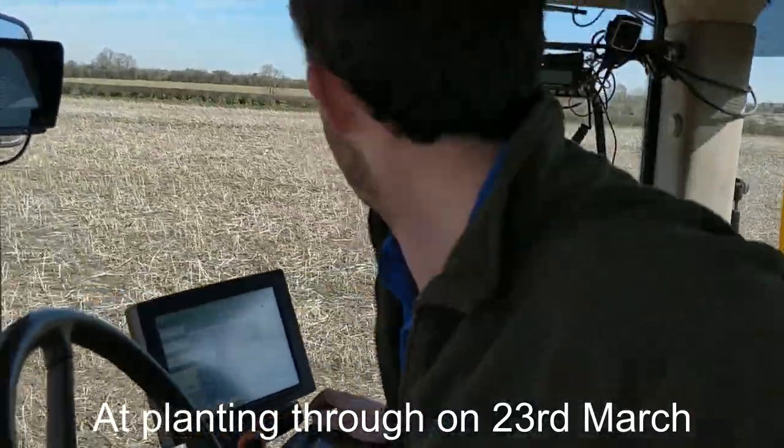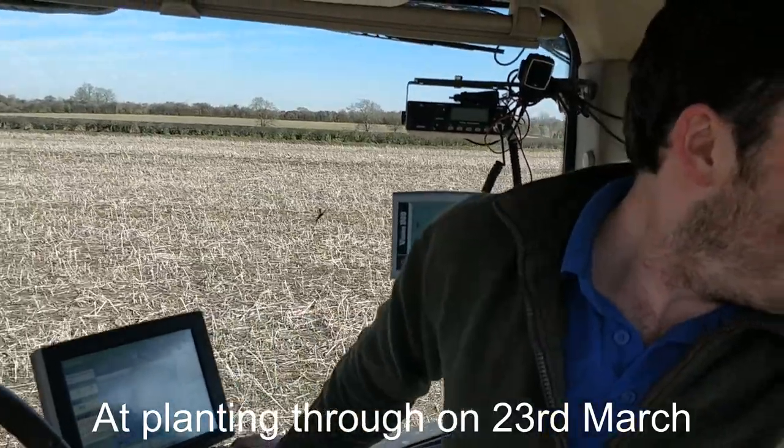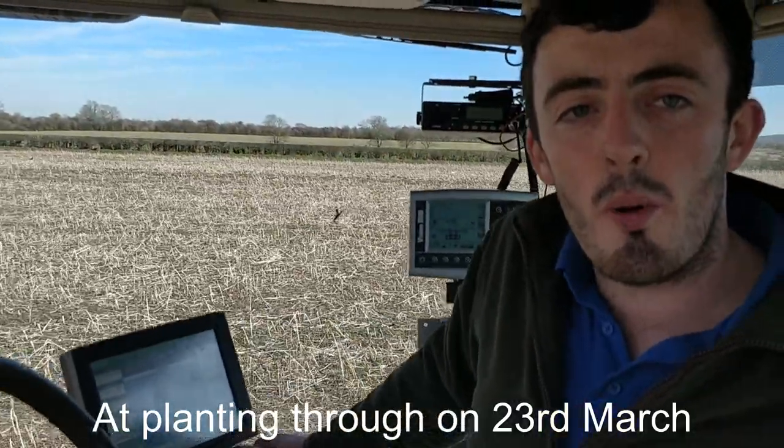Could you explain what seed rate we're going at? 230 on the Lennox today. And what is Lennox? Spring wheat.